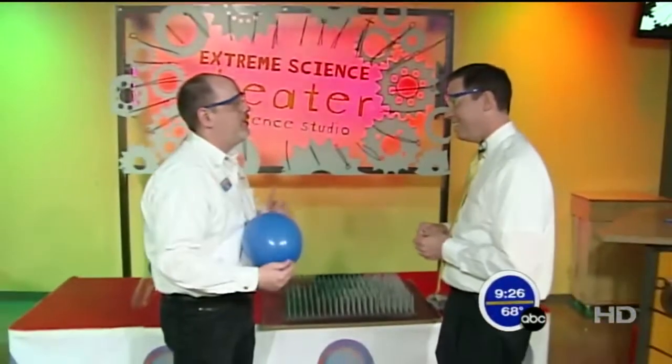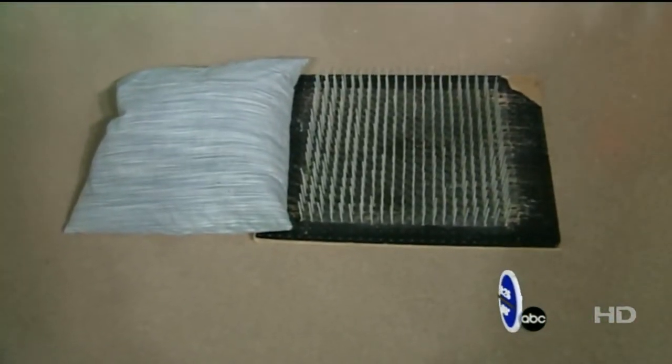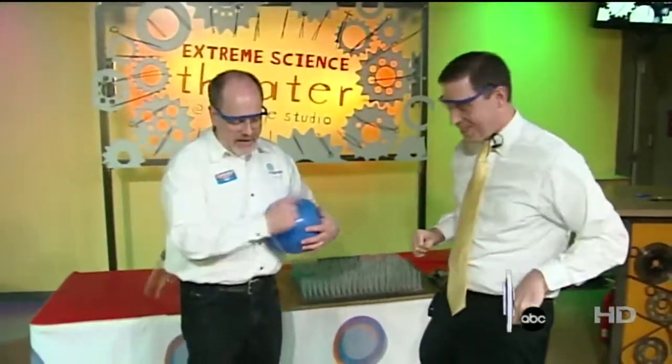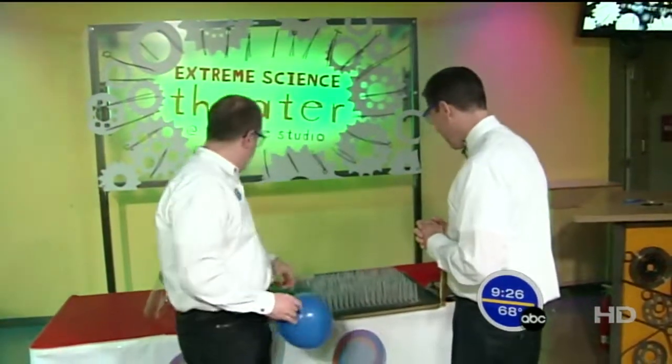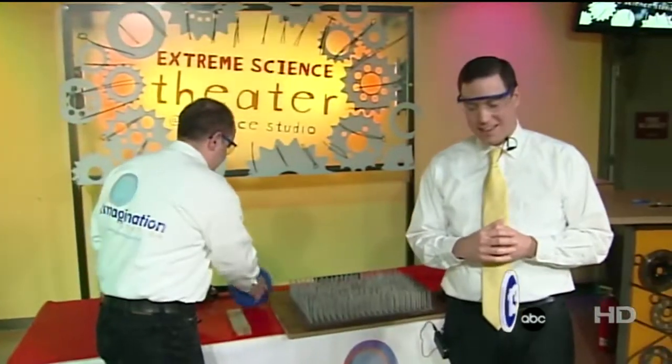That's kind of a boring demo with the balloon, so we're going to use your body instead. We've got a full bed of nails here that we're going to have you lay on, and then we'll do some other interesting things with you. We're going to get a lab coat for you and get you all geared up with some safety gear — some gloves and a face mask. We'll get suited up and come right back and try this out.